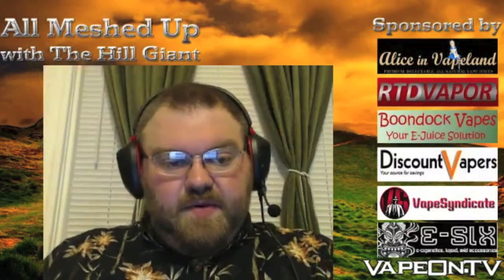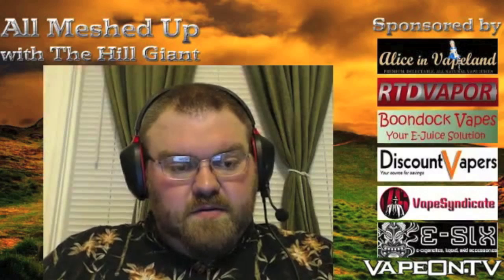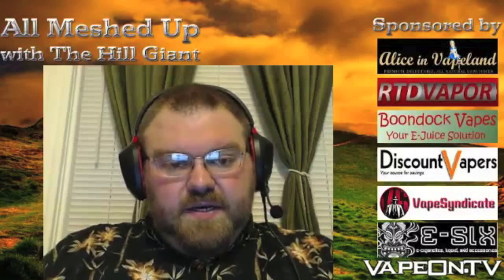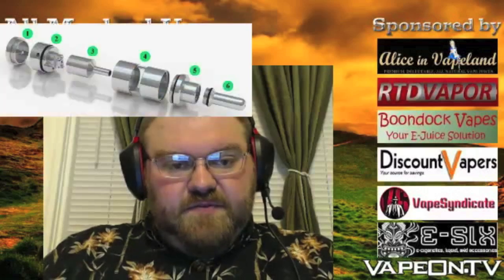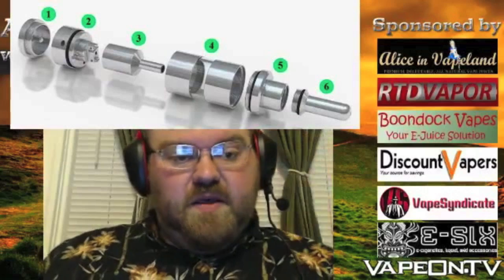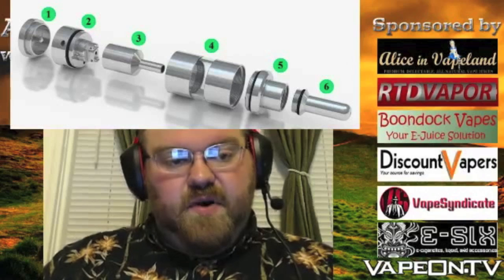I'm going to pop the owner's manual diagram up on the screen because I can't disassemble it to show you the inside while still being able to vape it for the review. If you look at number two on the diagram directly above me, it has two posts with two screws — very short posts.